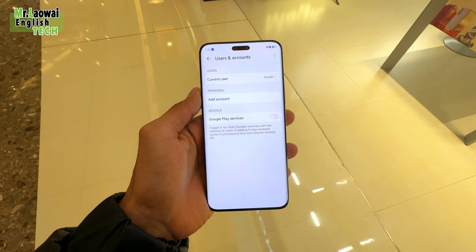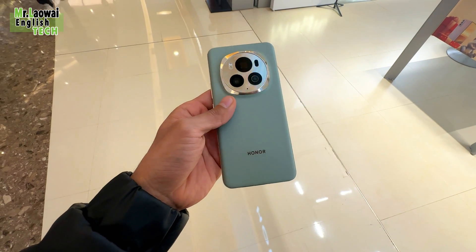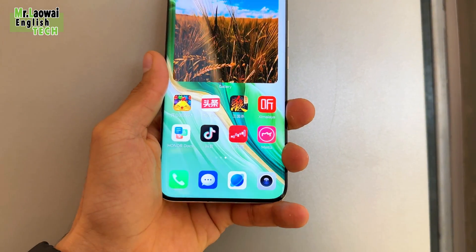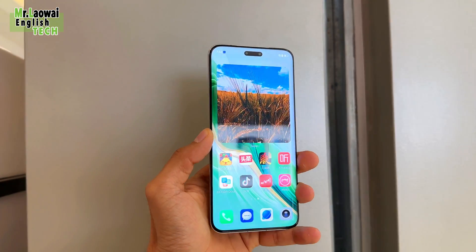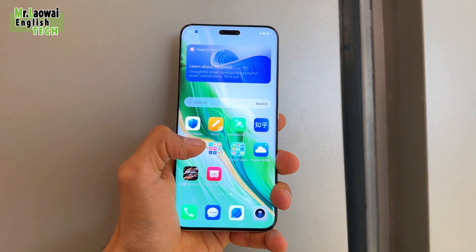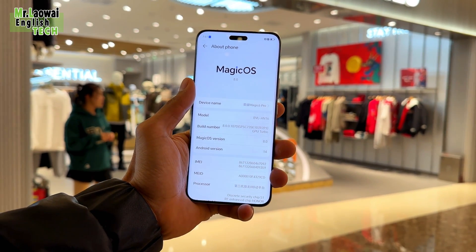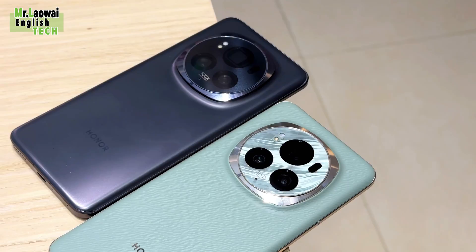The Honor Magic 6 Pro is available in three storage configurations: 12GB RAM with 256GB storage priced at 5,699 yuan ($803); 16GB RAM with 512GB storage priced at 6,199 yuan ($873); and a top-tier variant with 16GB RAM and 1TB storage priced at 6,699 yuan ($944).